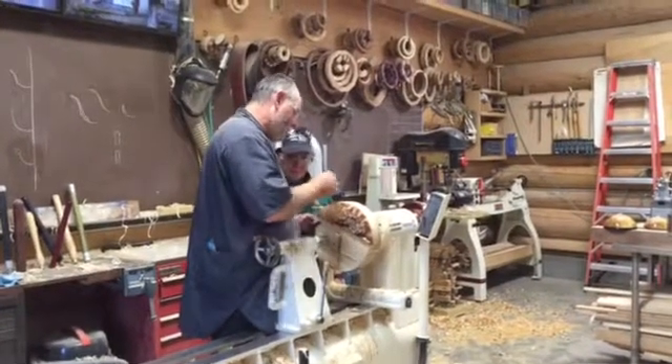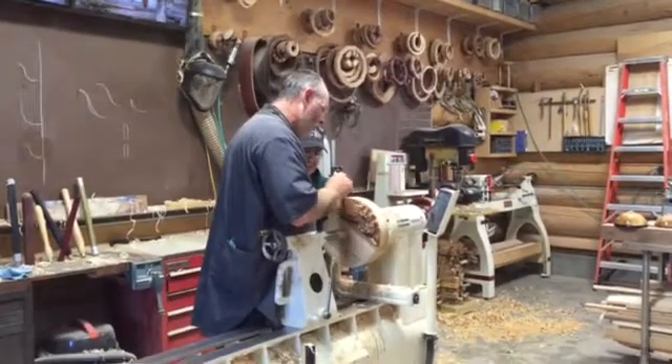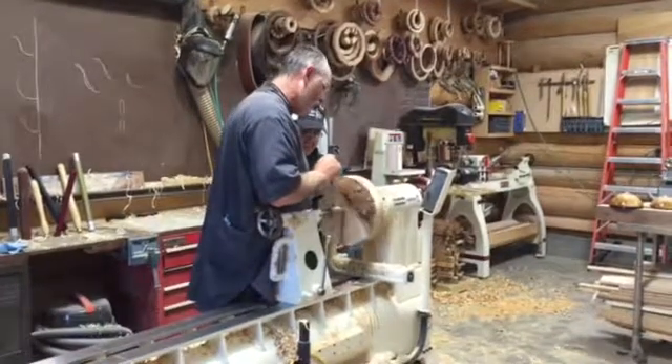You can see these cracks that are in here. This was the end of the block when I cut the circle out of it, so they just naturally start cracking in a little bit. We didn't quite cut it a lot. By the time we get this block round, we should be able to get rid of all that.